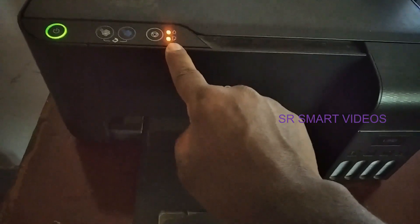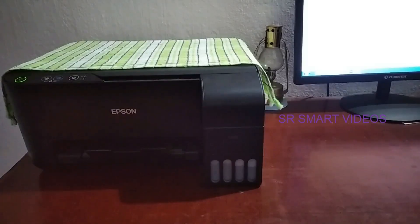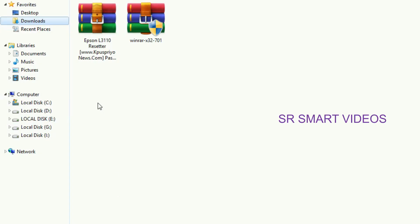when you try to print, a 'service required' error notification appeared on your computer screen. Mainly this problem arises when the waste ink pad is full. To fix this problem we have to reset the ink pad counter, so we require Epson resetter adjustment program and WinRAR software.